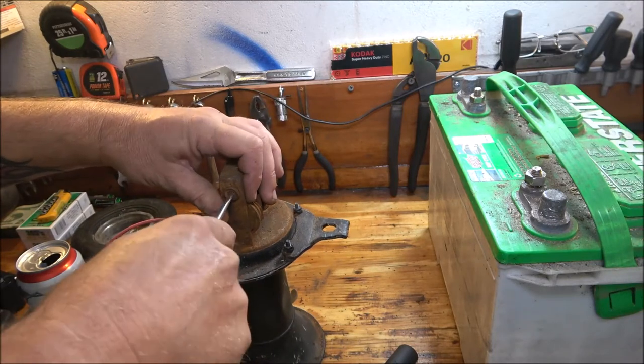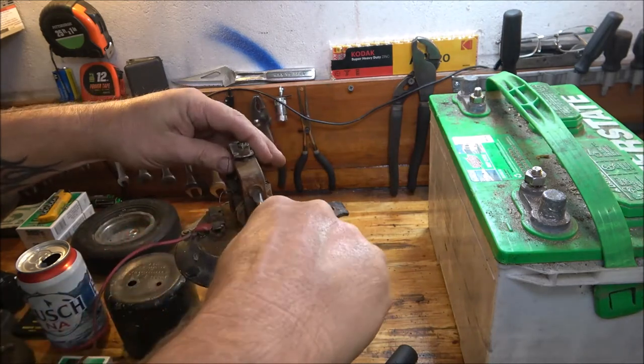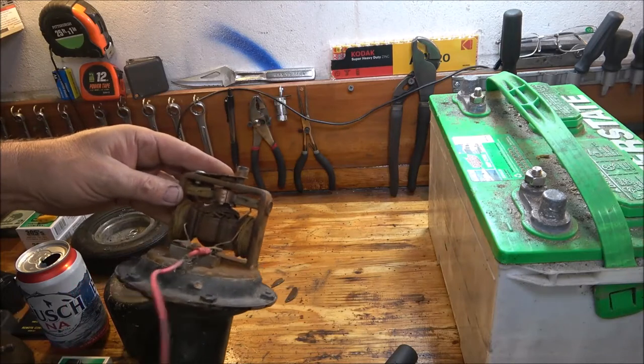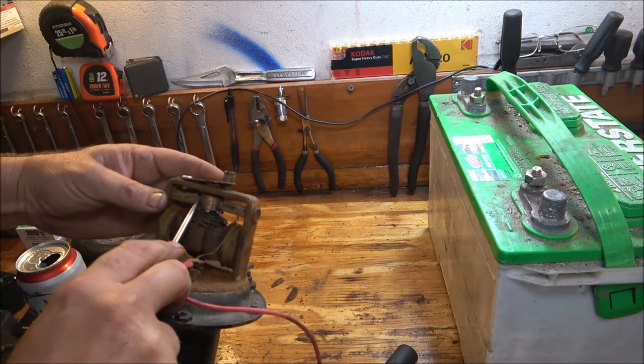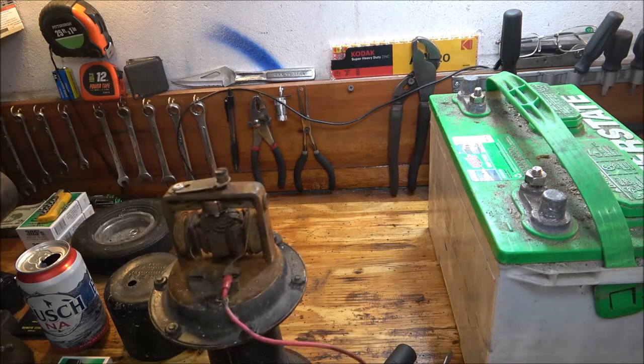What a shame to take something like this when you don't know what you're doing and just really pretty much screw it up. I don't even think these are the right brushes anyway. What a doggone shame.